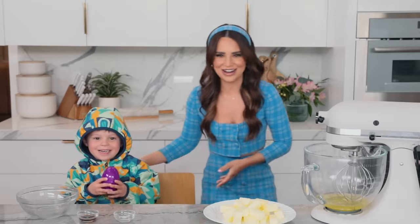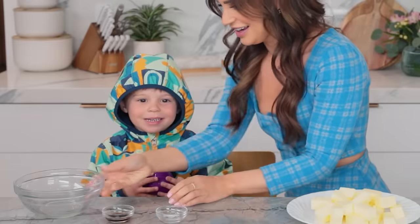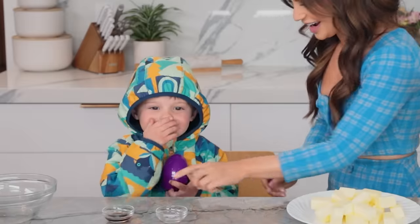Grayson, come say hi to everybody! It's Grayson! Okay Grayson, now. Nice job!